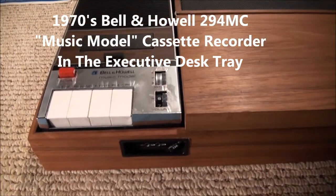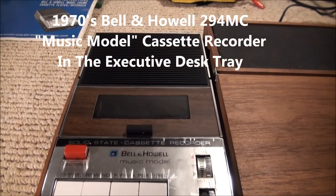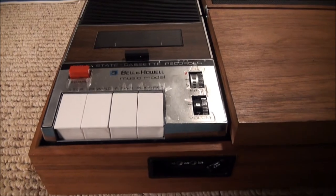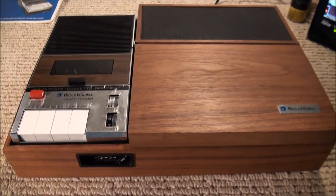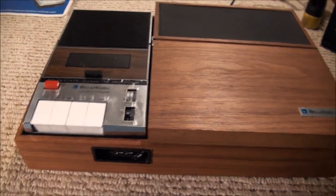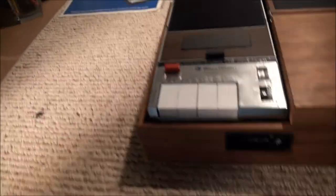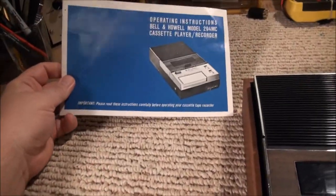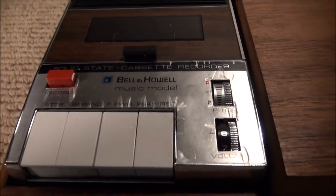Here's a Bell & Howell cassette recorder, Model 294MC, from the early 70s. The interesting thing about this is that it's in an executive desk tray and comes in a box like that, and we have instructions — these are pretty much the same instructions for all the Bell & Howell units.